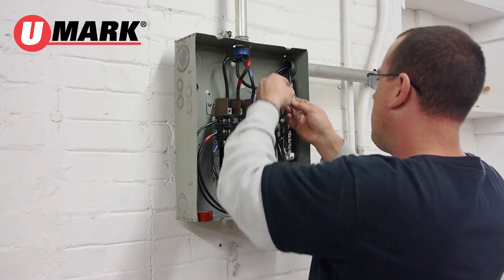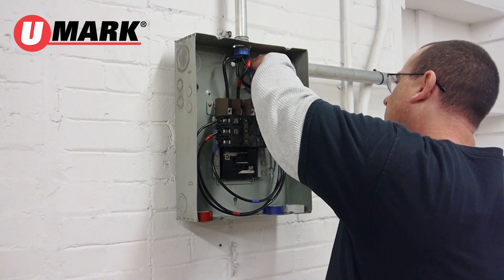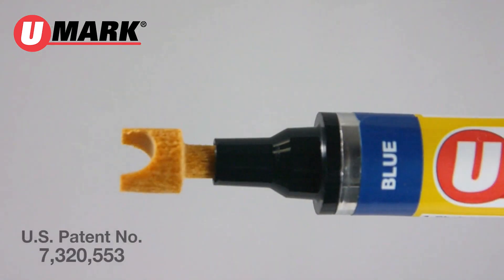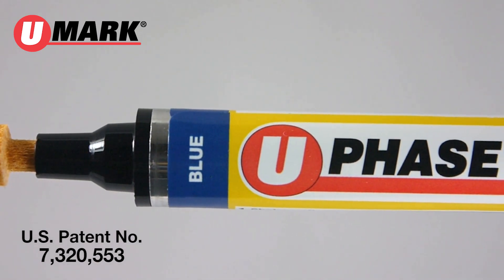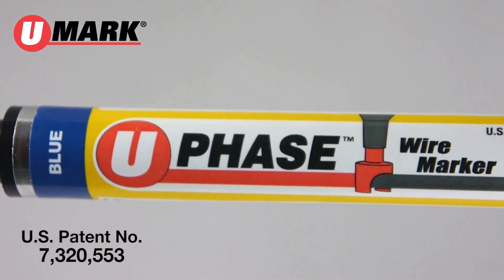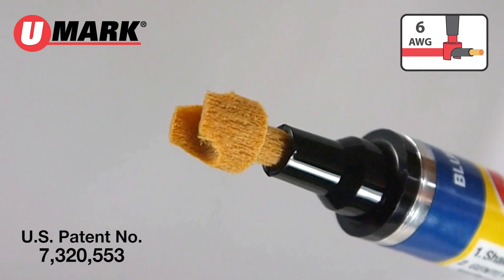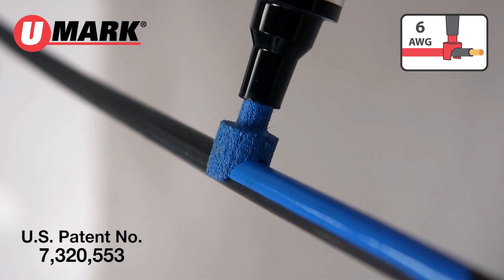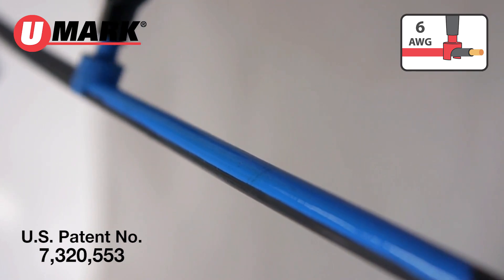Up till now, marking wires has required vinyl tape — expensive and time-consuming. Thanks to a simple yet brilliant idea, there is now a better way. U-phase's patented nib is designed to mark electric wire quickly and effectively, much more practical than vinyl tape.